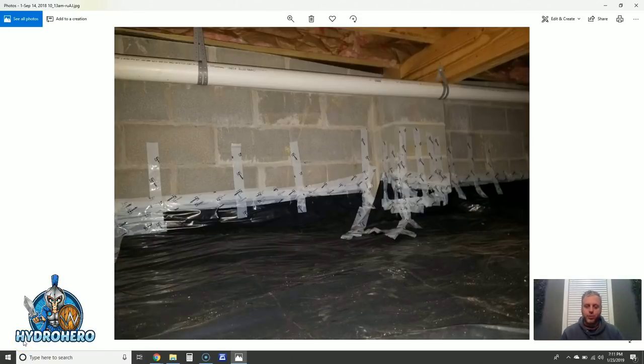Hey, Robert Kiefer here with Hydro Hero. Today I'm going to walk you through a job that we just stepped in — it was an absolute nightmare — and we transformed it back into a healthy, clean, dry, and energy-efficient space. Let's check this out.